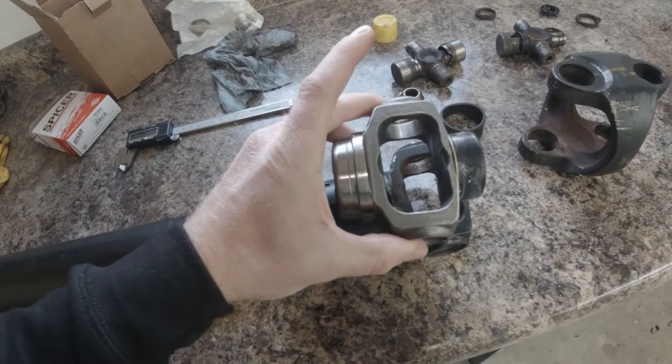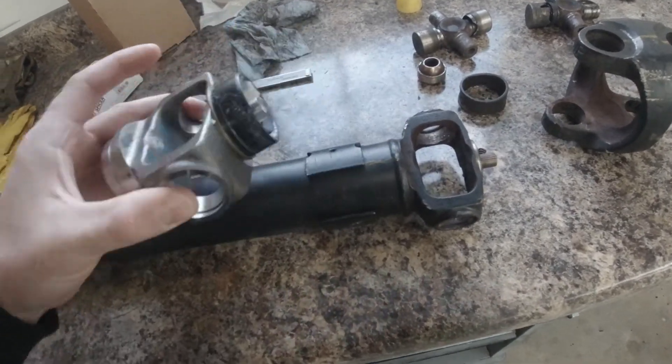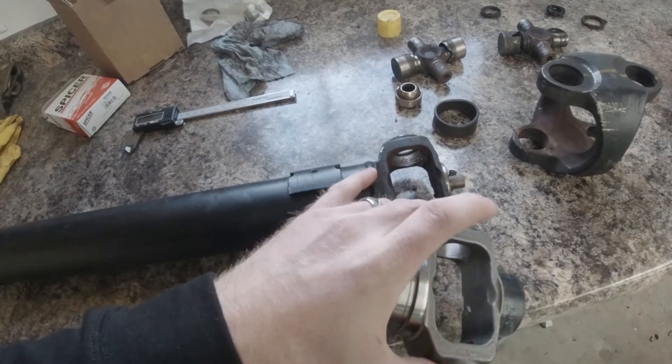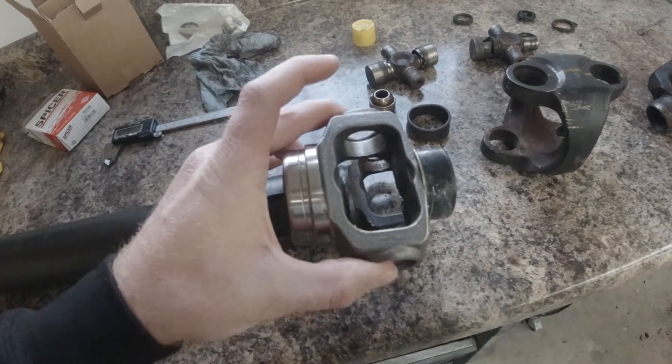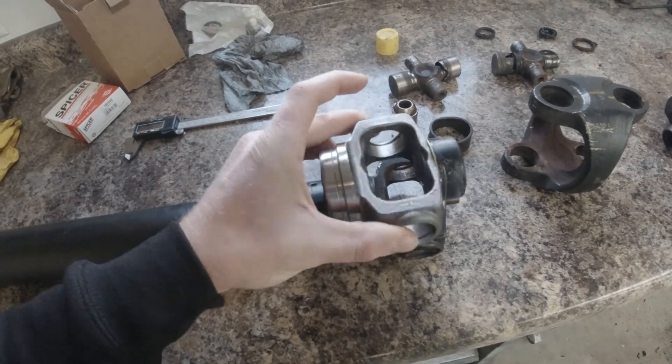Now we're going to go ahead and head over to our local machine shop and have them cut the old one off. They're going to put it on a lathe, spin it, get this old one cut off, get that surface nice and flush, and then they'll weld the new one on. We're going to head over there right now and I'll show you when it's done.